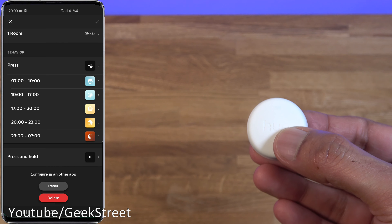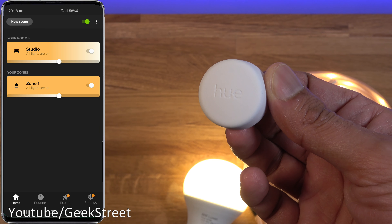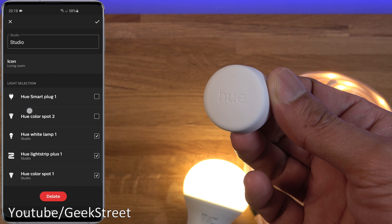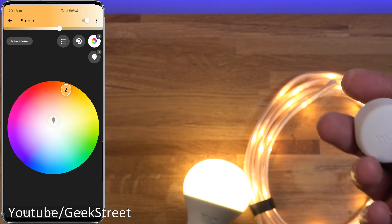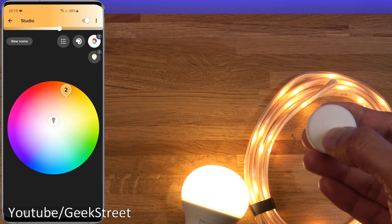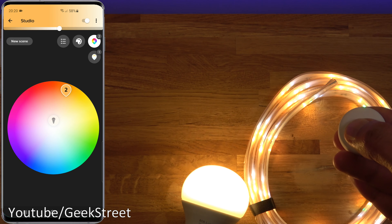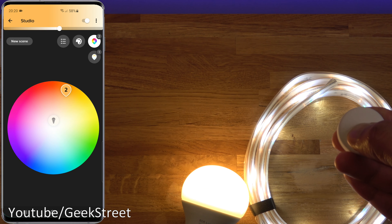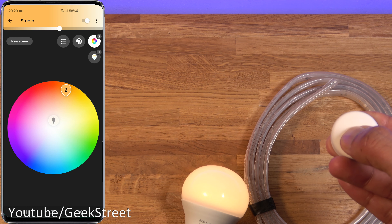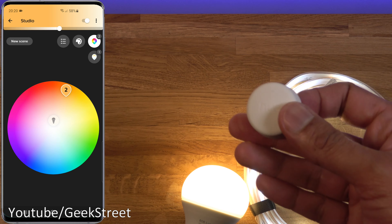The button works in conjunction with the room it's assigned to. In my studio I have a bulb, an LED strip light, and a spotlight — the button controls all of them. A single press turns everything off; holding for just under three seconds cycles through scenes on the LED strip. Long-pressing dims all the lights down, and holding again brightens them back up. It's impressive that a single battery-powered button can control all the lights in a room.